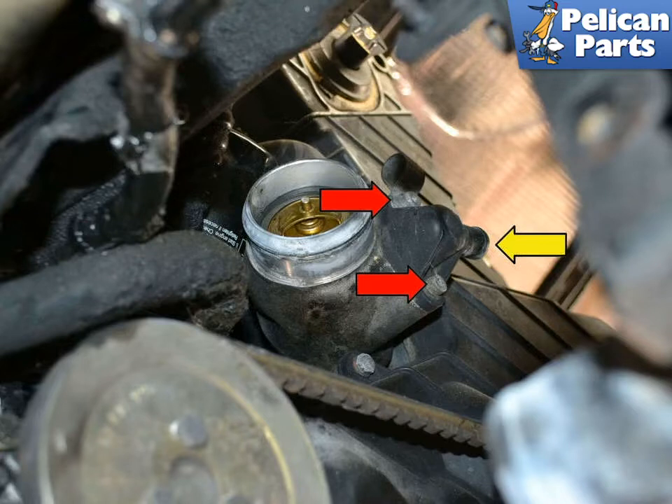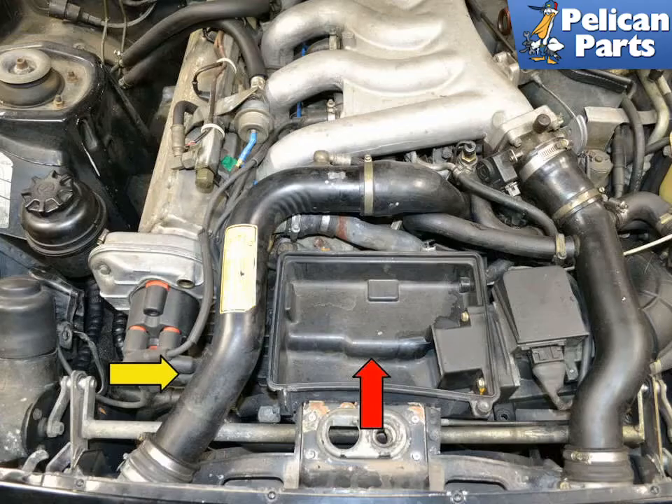Next, use a 5mm Allen and make sure it is well seated and remove the two Allen screws, indicated by the red arrows. The additional thermostat is located on the front right of the motor on the coolant pump. To work on it from above, you will need to remove the air box and the turbo to intercooler pipe. Please follow the link provided at the end of this video for additional assistance with those tasks.